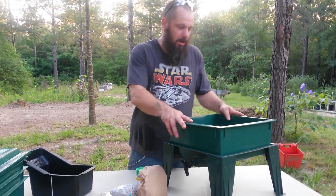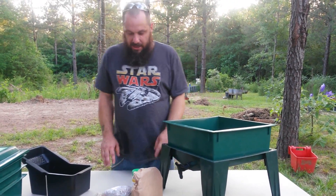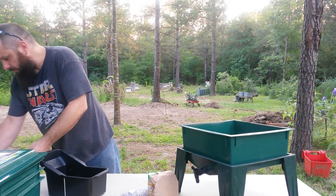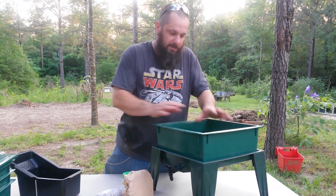It also comes with a couple of good books that are pretty interesting. So what we're going to do today — our earthworms are coming tomorrow and we ordered 2,000 of them. We're going to get them a place to stay ready for when they get here in the morning. So the first thing we're going to do, as per the instructions, is put a dry piece of paper in the bottom.